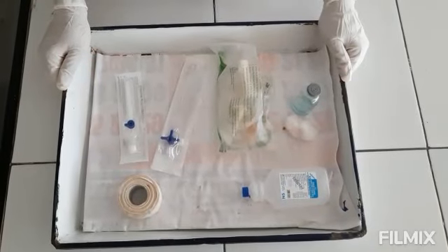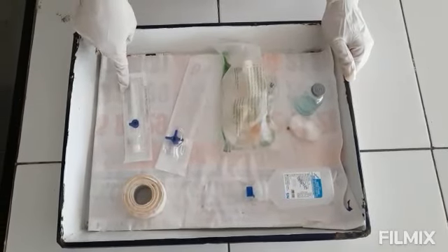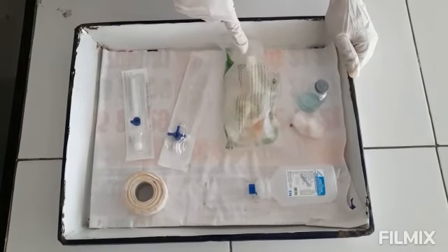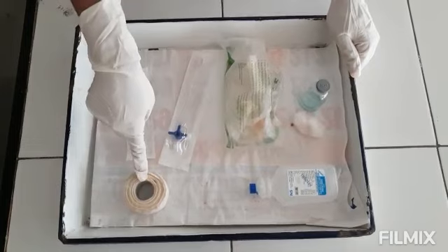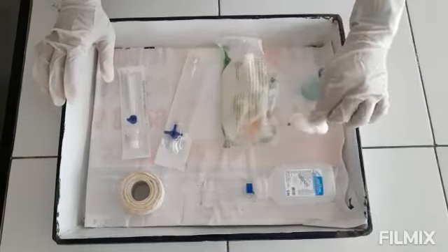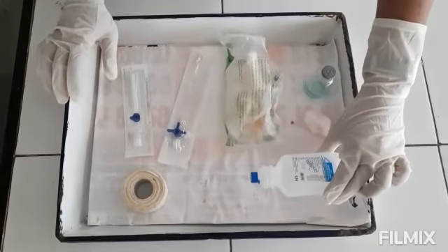The materials needed are: IV cannula, 3-way extension line, infusion set, adhesive tape, sterilizing liquid, cotton, and infusion bottle.